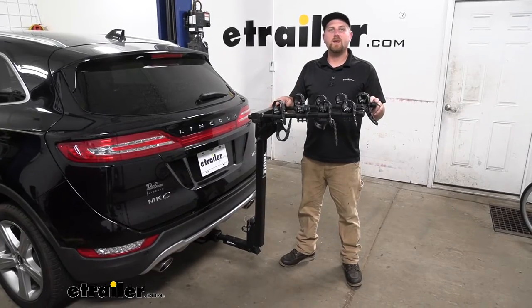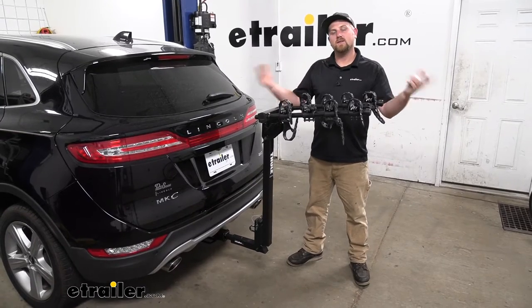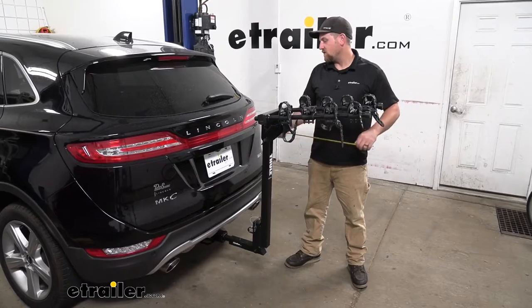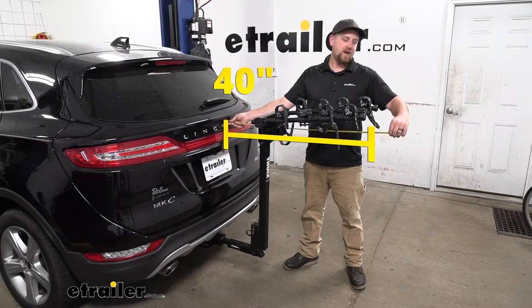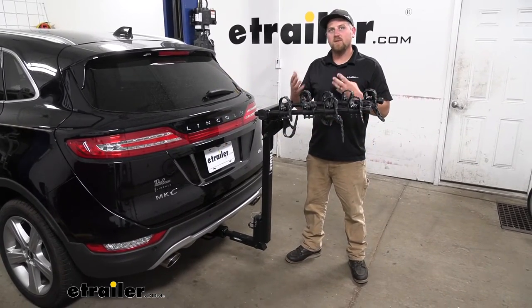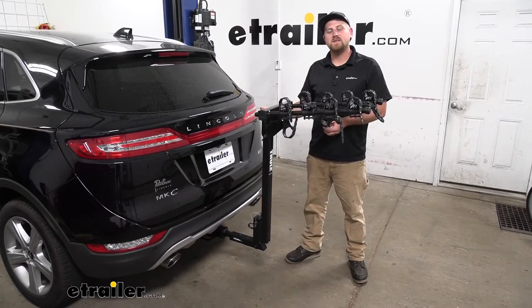Something we need to keep in mind whenever we have the rack on the back of our Lincoln is that it is going to extend the overall length. Going from the hatch to the very edge of the rack, it looks like it's going to be right at 40 inches. So keep that in the back of your mind when pulling into a garage or even a tight parking spot.